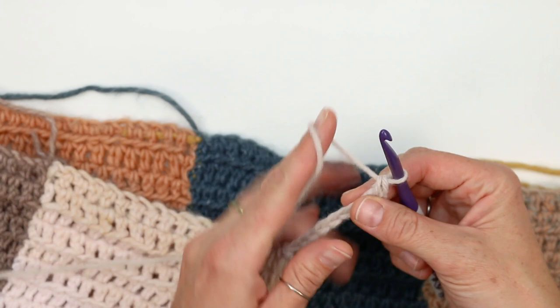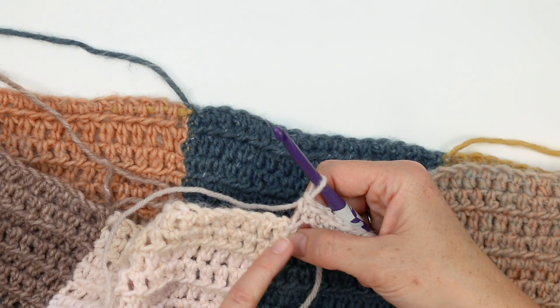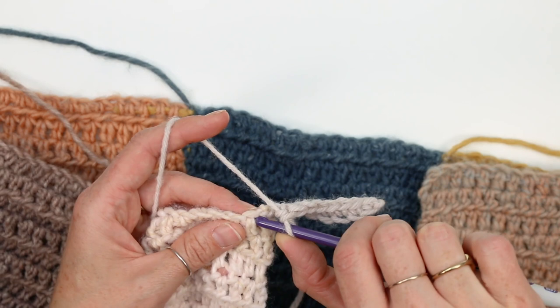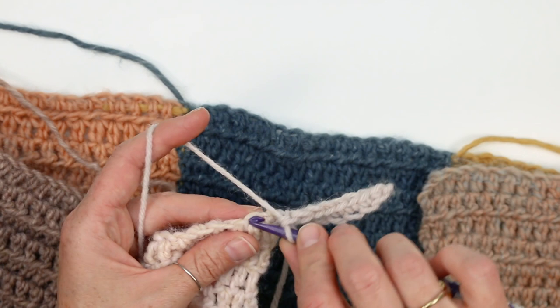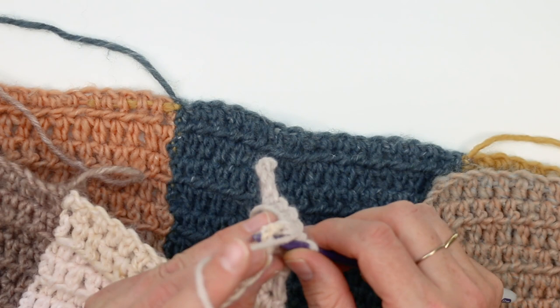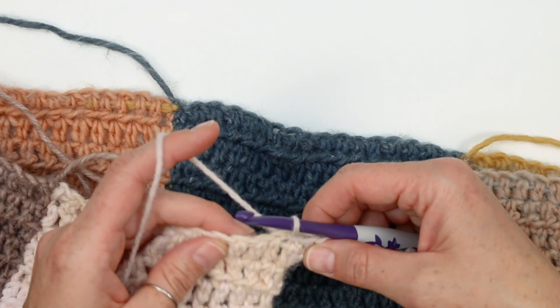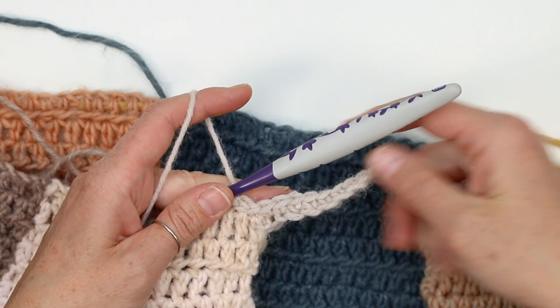Now I have nine single crochets and I'm going to begin attaching my ribbing right along the bottom edge of the sweater. I've already attached my yarn in the first stitch, so I'm going to slip stitch into the next stitch along the bottom. Because we're working into a foundation chain, I like to make sure I'm working under two loops of the chain — we don't want this to stretch out and create a gap between the ribbing and the bottom of the sweater. I've got one slip stitch, then slip stitch into the next stitch along the bottom — two now — and then turn around and work back in the opposite direction. This is technically a wrong side row because we're going to be looking at the wrong side of our sweater.